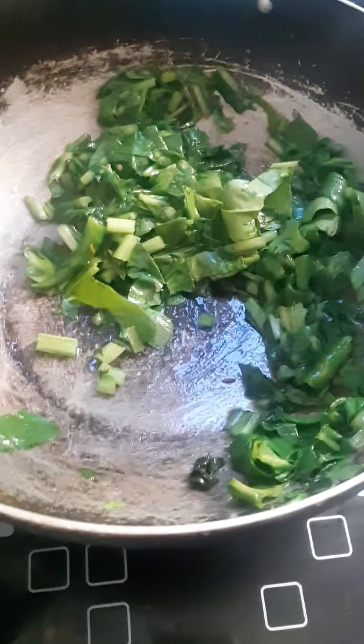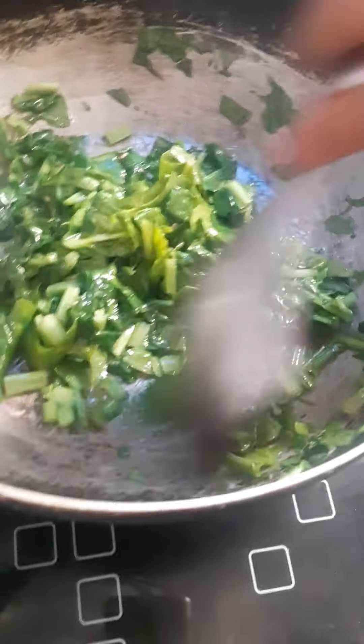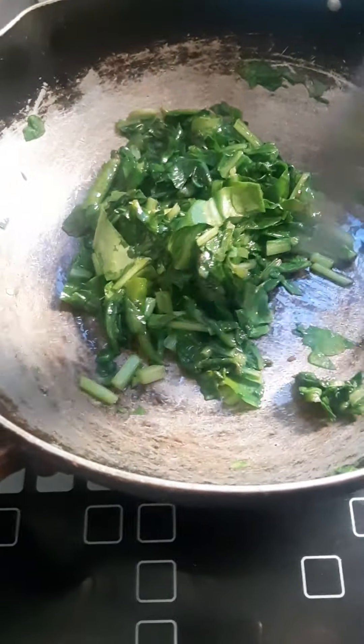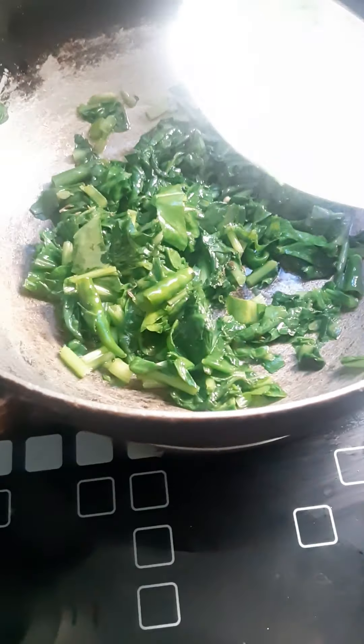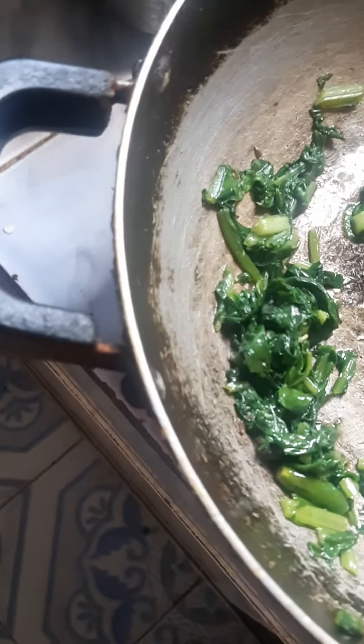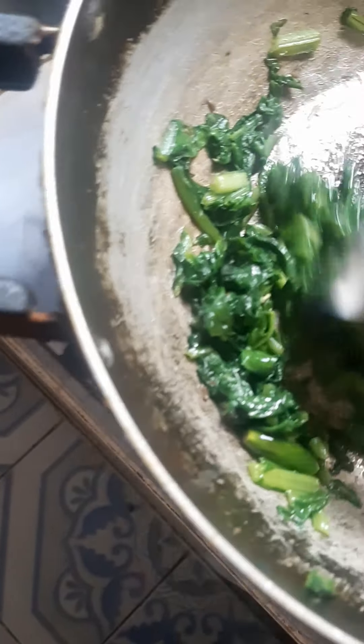All the palak has settled down. After removing it from the stove, it has cooked — the quantity will be less once it's cooked. Let it cool down to room temperature completely.